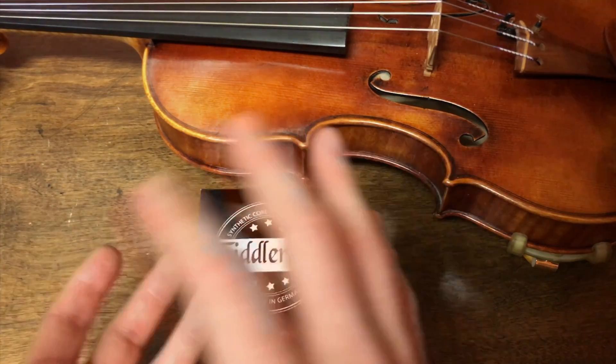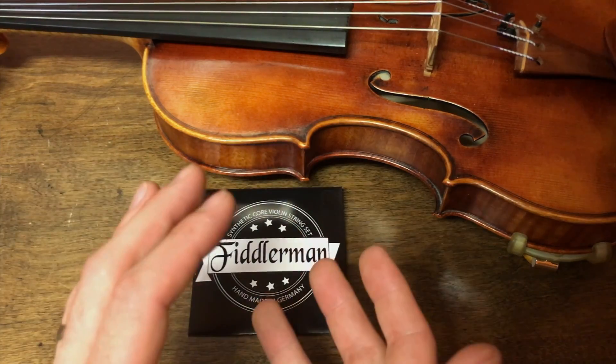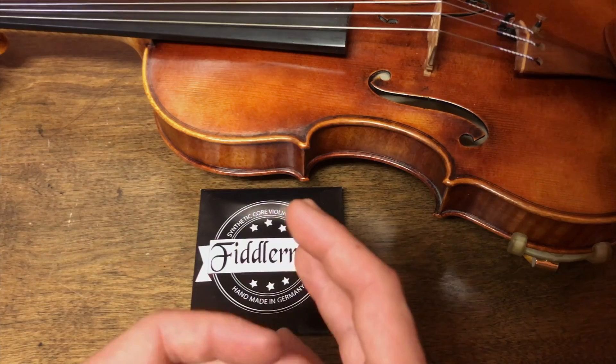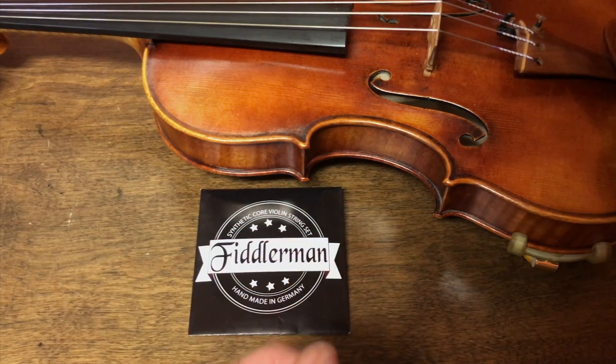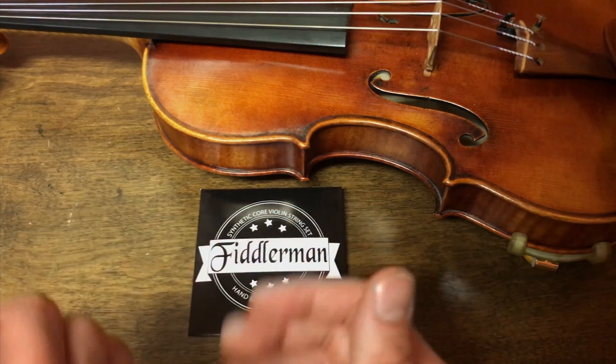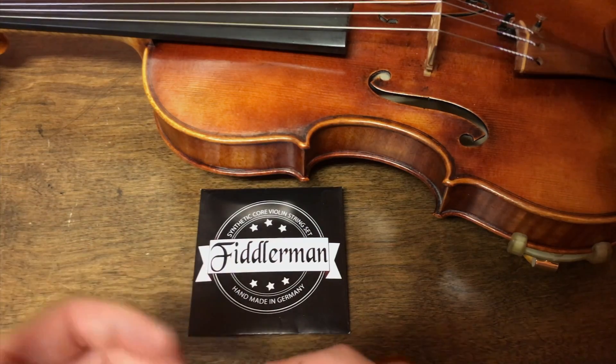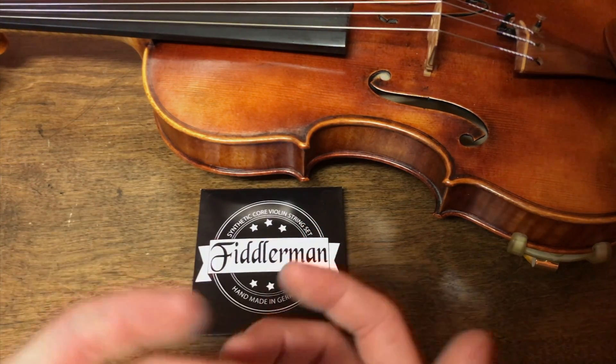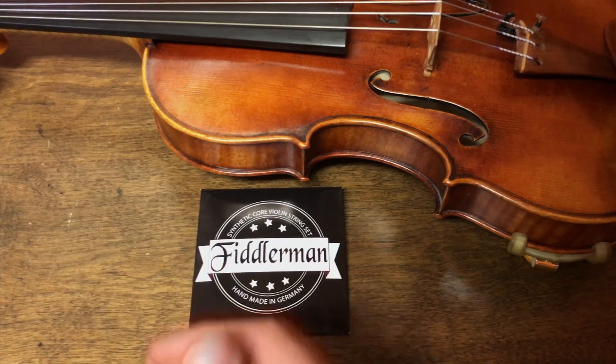The balance on these strings also leans a bit towards the higher end, meaning that when you're on the lower strings it's definitely a little softer and warmer sounding. As you go up to the higher strings, it gets a little bit higher tension feeling and a little bit brighter, which works really well when you have solo passages and you want to bring those out.